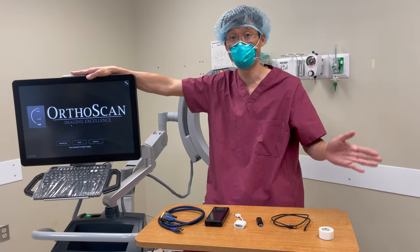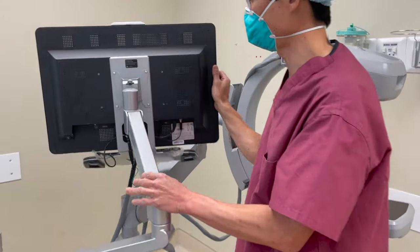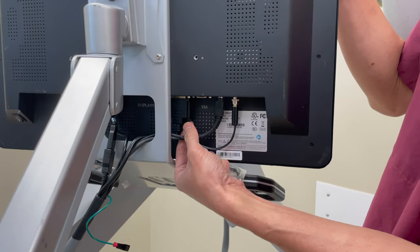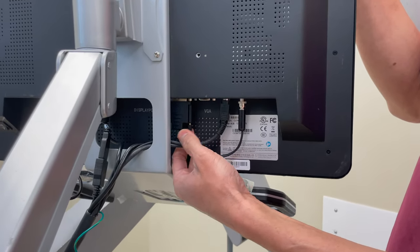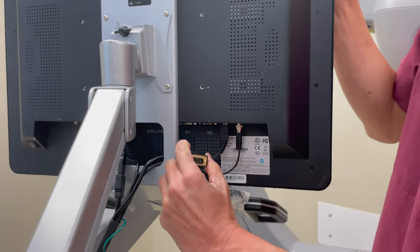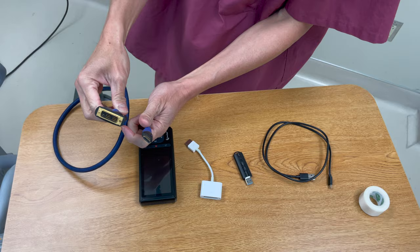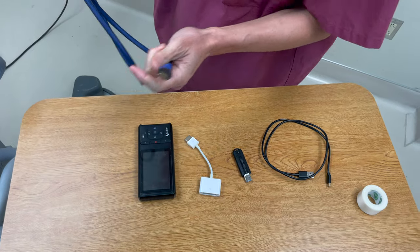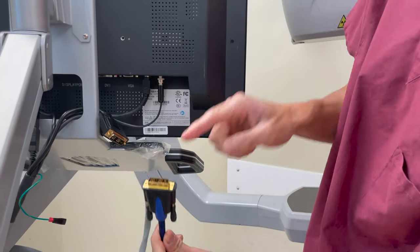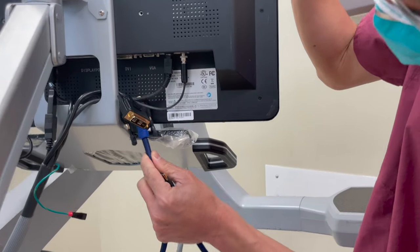The way you do that is you put this machine around and look for the DVI cable right here, then you remove the DVI connection and save that cable for later. Then you connect your DVI to HDMI converter to this port here.